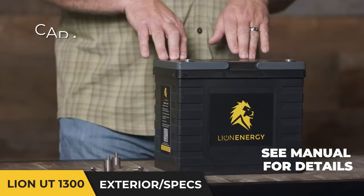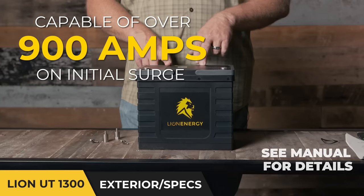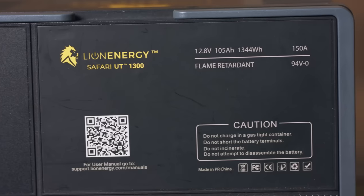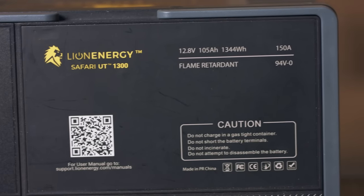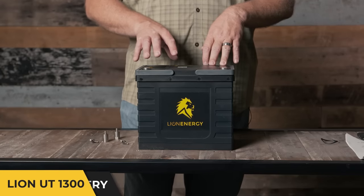People are using these to power very high energy draw devices. This battery is capable of over 900 amps on the initial surge. The combination of the voltage, the amps, and the internal wiring — which we'll talk about in a moment — give this one of the most robust energy outputs of any battery on the market today.